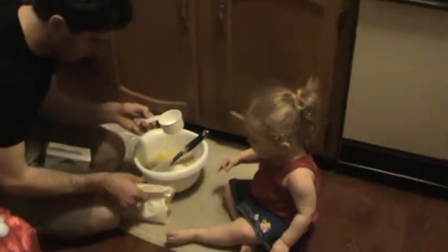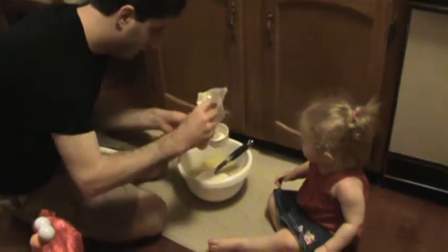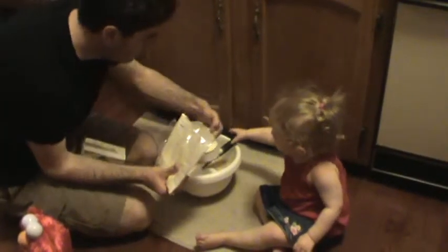And we're going to get that other flour, otherwise known as pancake and waffle mix. Ready? One more. Ready? Help Daddy. Okay, pour it in, Ellie. Pour it in. Good girl.